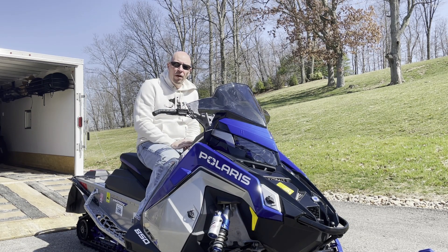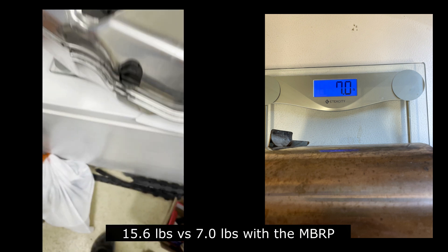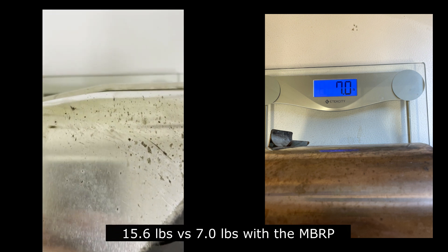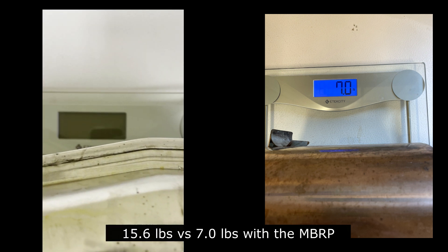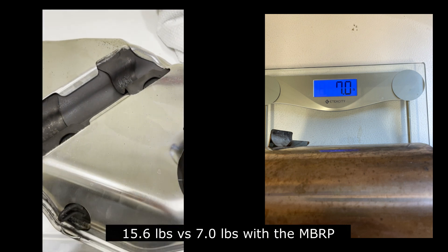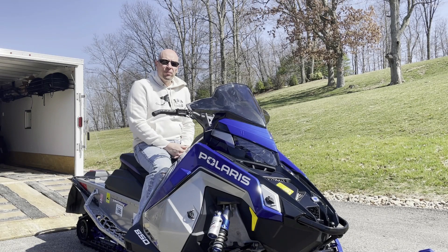On the weight side of things — it's almost like you barely want to look over your gut to see what the weight is of this stock can. You can see there: 15.6 pounds for the stock can. So with regards to performance for the MBRP trail exhaust, I would say yes, it does change the tone.